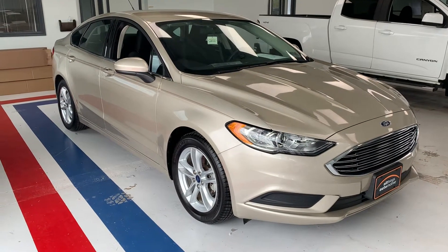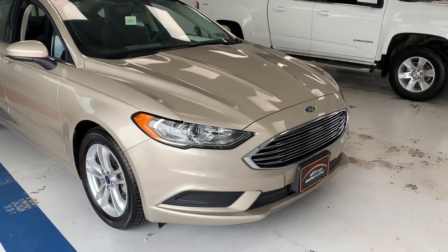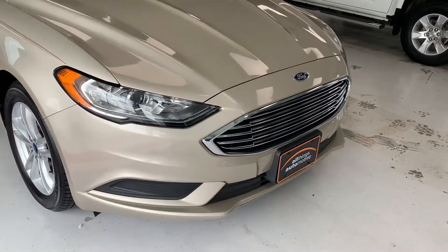Hi everybody, thanks for tuning in to the video on this 2018 Ford Fusion. This particular Fusion is the SE trim from Ford.